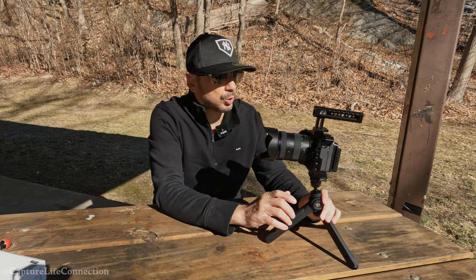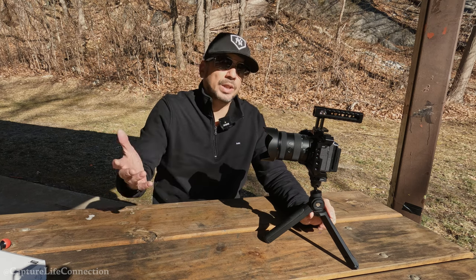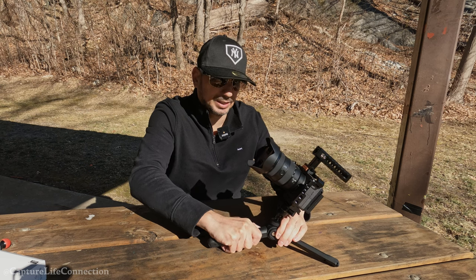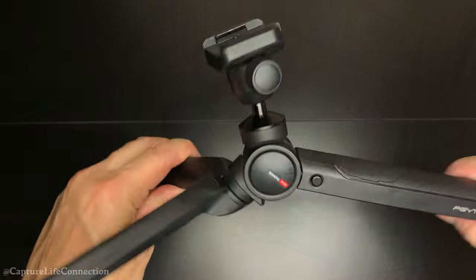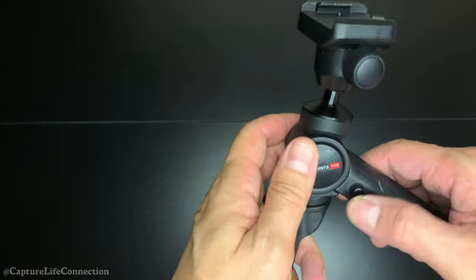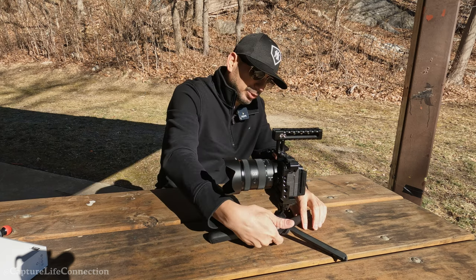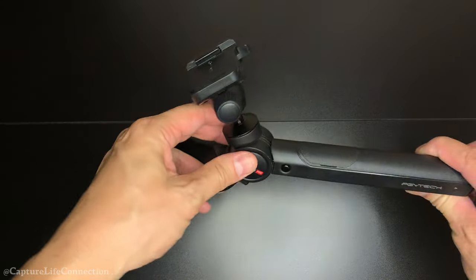There are other cool features too — when you're out filming you want to get as many angles as possible to make your videos more interesting. With this tripod, as you can see, you can simply get into low profile mode. You just press this button right here and your camera goes into low profile mode — you're pretty much on the floor with very little space between the camera and the ground.